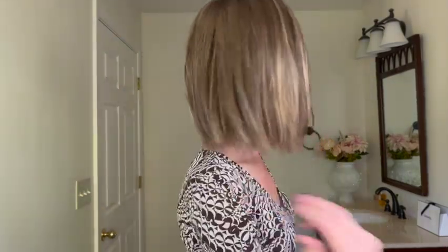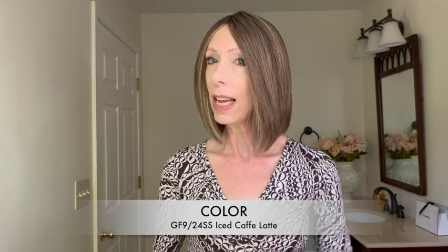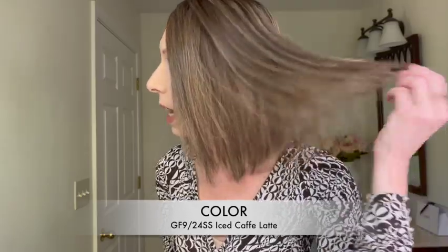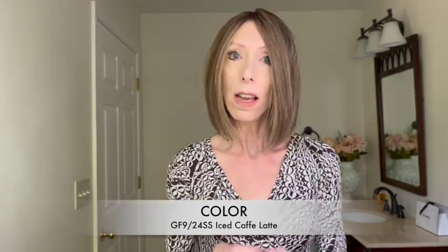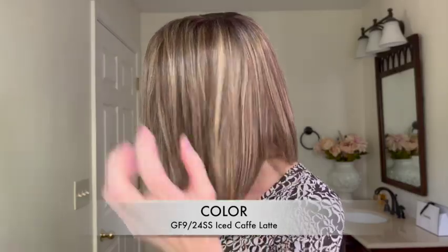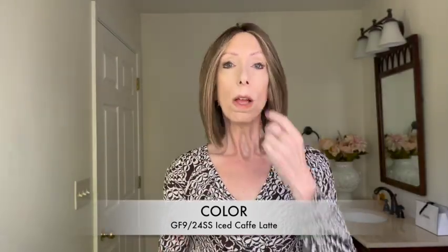There is plenty of hair — you have full coverage with this gorgeous style. Let's talk about the color: GF9-24SS, Iced Cafe Latte. This is a medium ash brown highlighted with golden blonde. I love the golden blonde highlights — they're very sleek and beautifully blended. This style has a medium ash brown root. The color is very natural, but it looks like you had salon highlights put in. Let's take a look at this color outside in natural light.